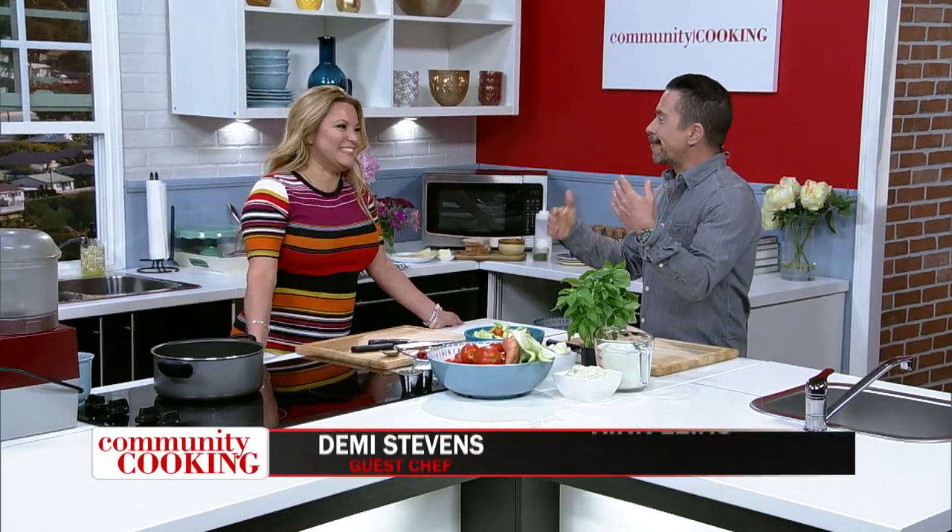Hello and welcome to Community Cooking. I'm your host Kirk Lyons. In our kitchen today is a familiar face, a friend, and just an all-around great person — Demi Stevens from Hay 19 and Ortega 120. Nice to see you.